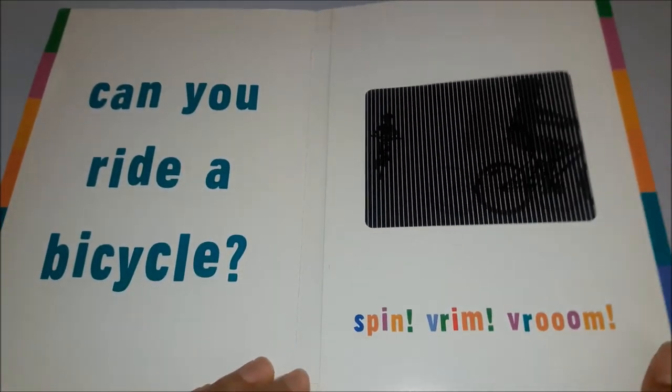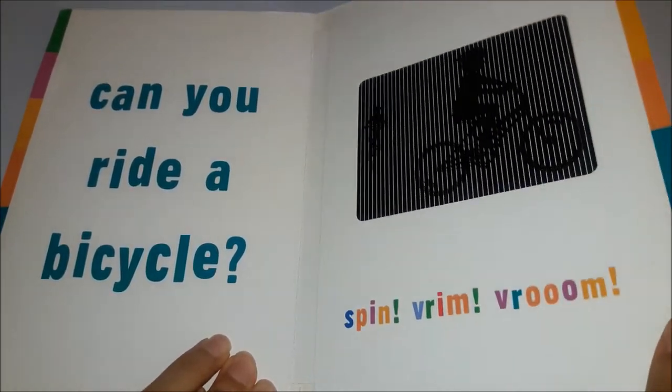Can you ride a bicycle? Spin, vroom, vroom, vroom.